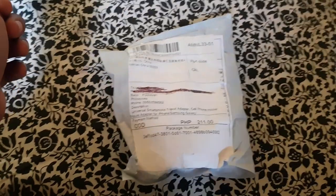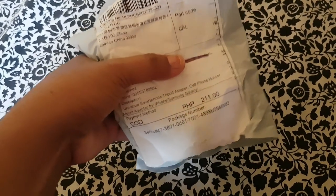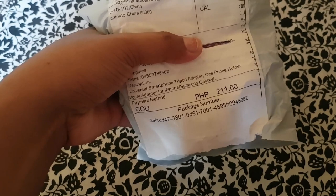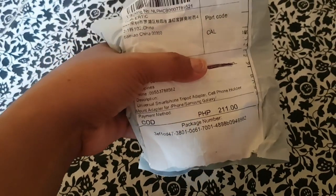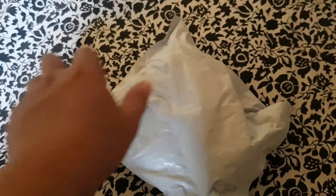Hello guys, welcome to Ram's Vlog. Ngayon guys ay magre-review tayo na itong nabili kong universal smartphone at tripod adapter, cell phone holder, mount adapter for iPhone, Samsung Galaxy. Ayan guys, pararatong lang nito guys.